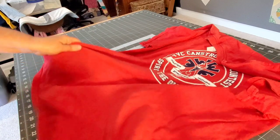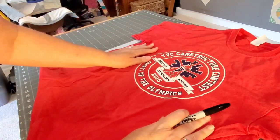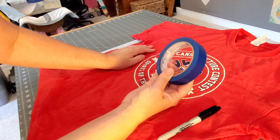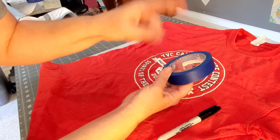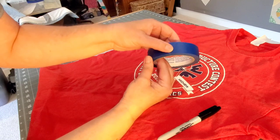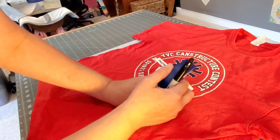We went through maybe 35 to 40 shirts really quickly just like this, with it sitting right on the table. Shirts that have logos we're not using, I just mark them out. Shirts with special instructions, I add a piece of tape, write myself a note with the Sharpie, and keep on going.